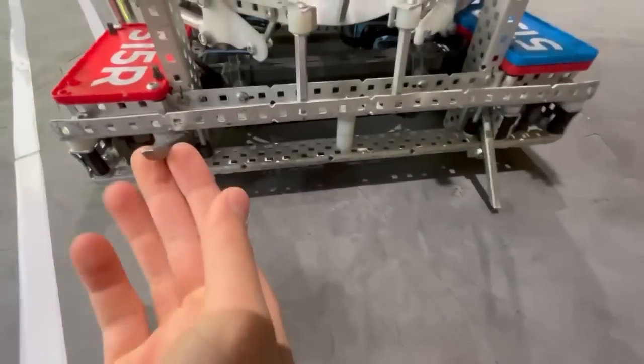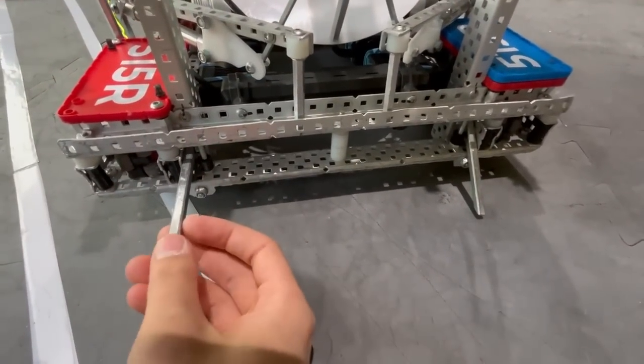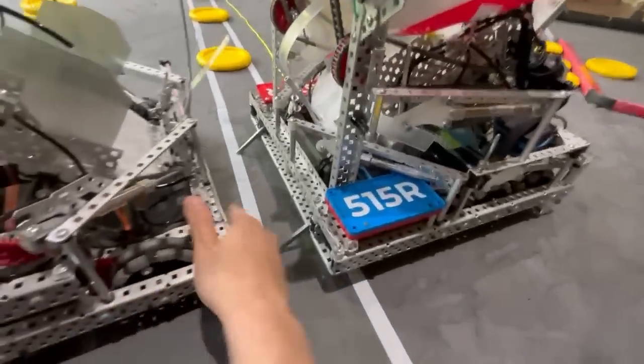We have wedges back here — these were crazy. Them being able to hinge was nice when you drive over the barrier, but just getting under people's drivetrains was insane.